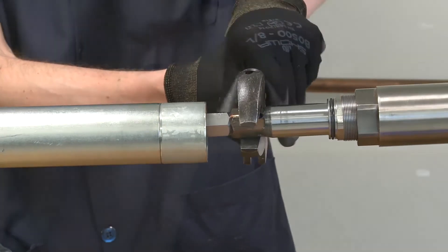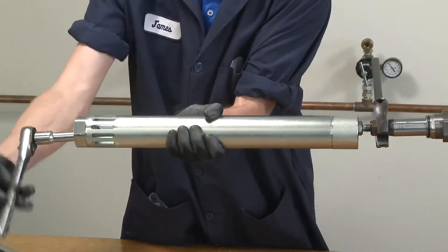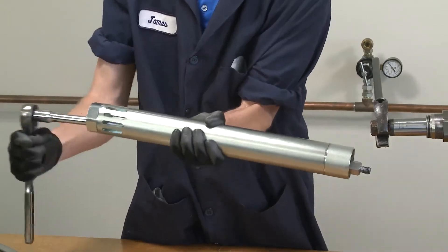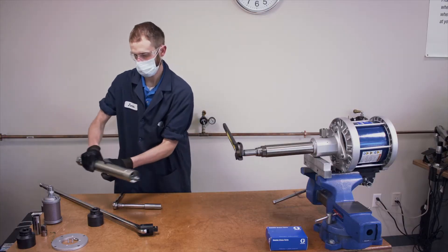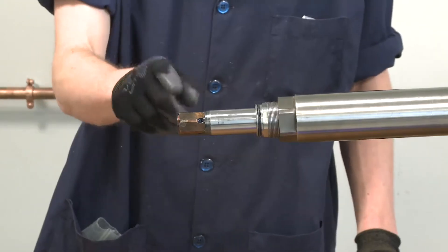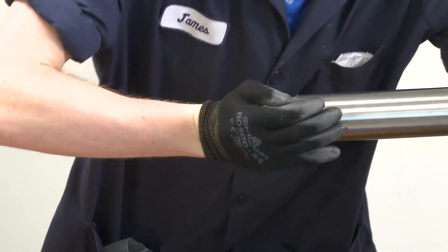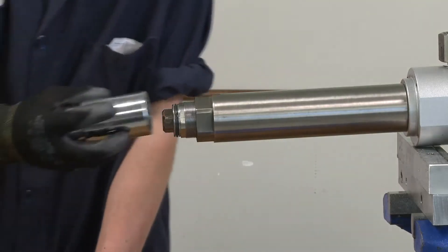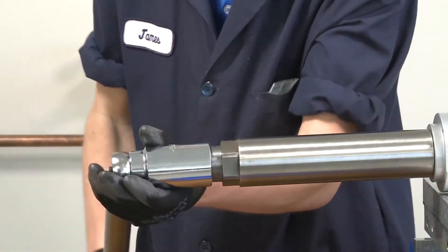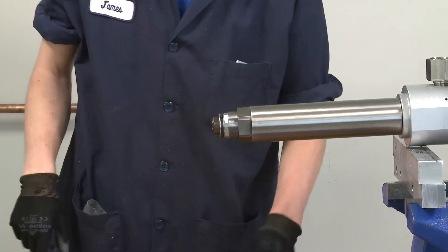Use a 3/4 inch socket to loosen and unthread the shovel rod. Leave the shovel rod inside the inlet cylinder and set aside. You may need to push the connecting rod in to allow the socket to reach the hex on the seal retainer. Use a 1 and 7/16 inch socket to loosen the seal retainer but leave it hand tight in the pump cylinder.